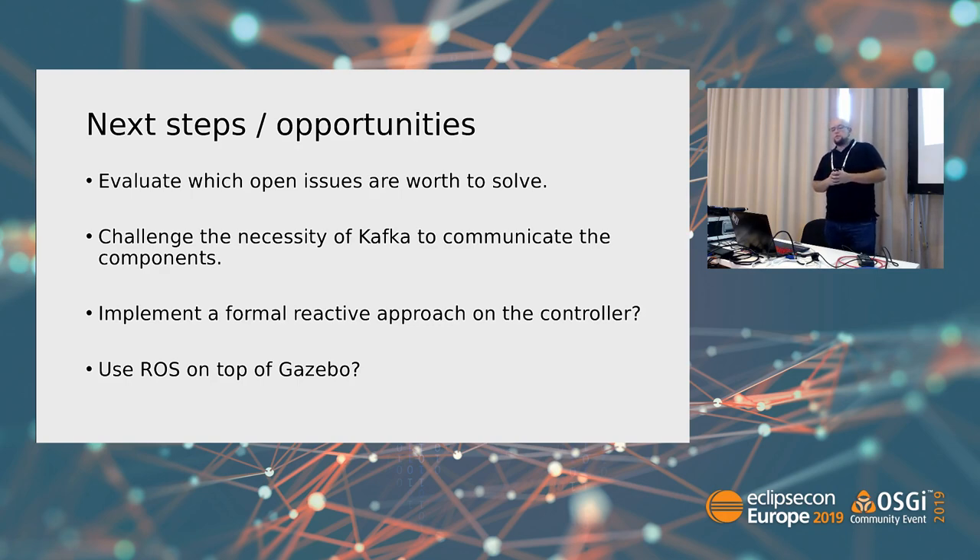Next steps and opportunities: I need to evaluate which open issues are worth solving, and challenge the necessity of actually using Kafka to communicate the components. I now have two conflicting goals — learning the framework versus doing an efficient project — and eventually I'll need to choose. At the end, it's my hobby, so I'm the one making the calls. Another interesting area is maybe using the Robot Operating System on top of Gazebo.